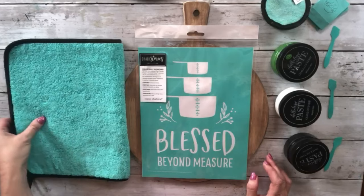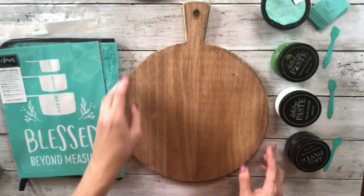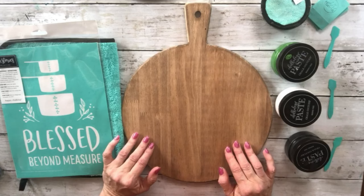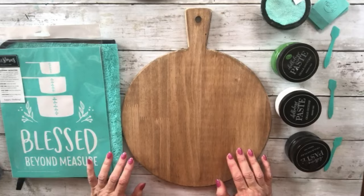Good morning or good afternoon, whenever you're watching this. Thanks for joining me today. I wanted to show you this double-sided cutting board that I found at Hobby Lobby. I stained it a little bit. All their woodcraft was 40% off, so of course I grabbed a couple of these and some other things, but that's another day.